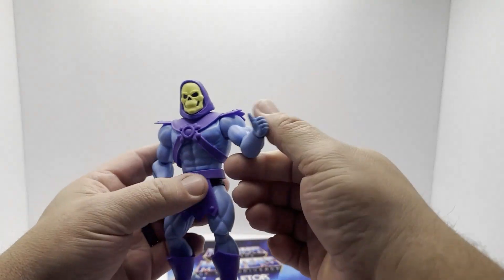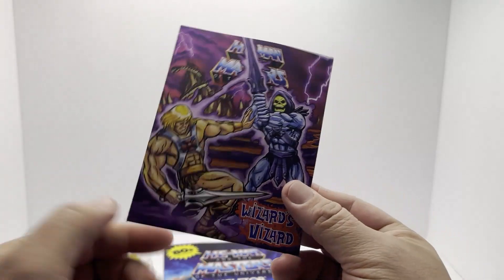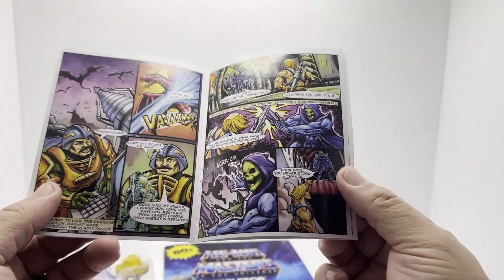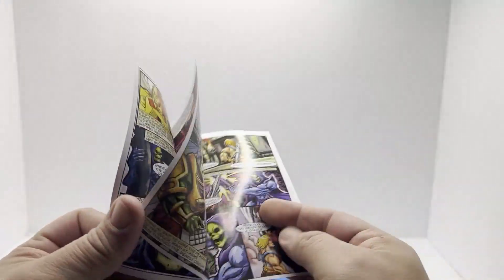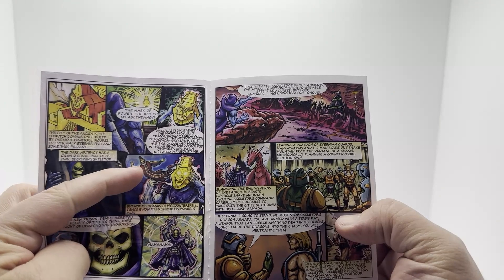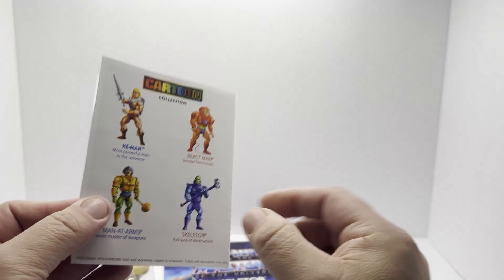So what else came with our Skeletor? We've already seen this before, but this is the Wizard's Wizard comic book that came with all the other figures — I guess with him and Man-at-Arms at least. Pretty cool — showing you some stuff about Masks of Power. Cool little comic.